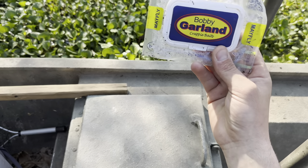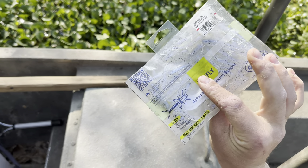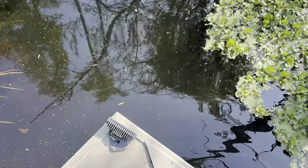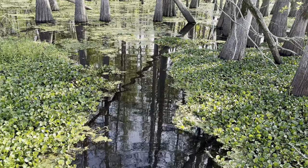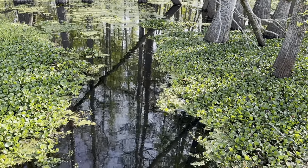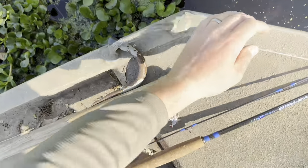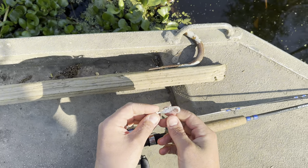Today we're going to be using Bobby Garland Mayfly, and the color is called Monkey Milk. In here the water is so clear — it's clear, clear, clear, and black. You can see about four or five feet down if the sun's good. But up in there along these cypress trees, that's where we were catching these sac-a-lait for the past few weeks. Really good size. I hope I can get some on camera today. I think this Monkey Milk color is just enough to show up in that clear water.